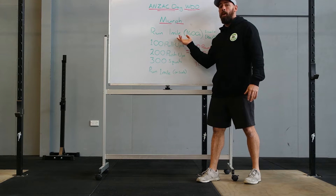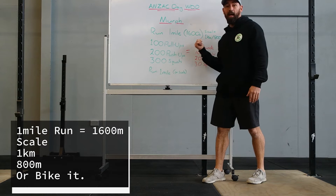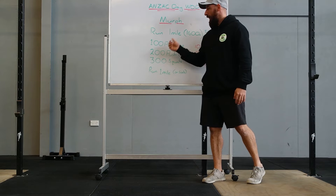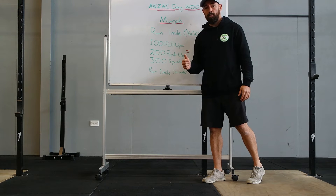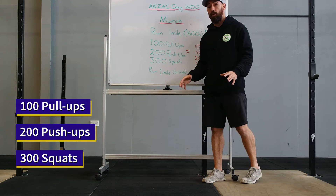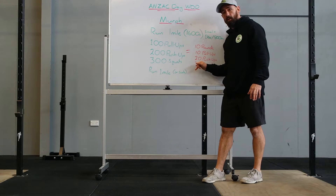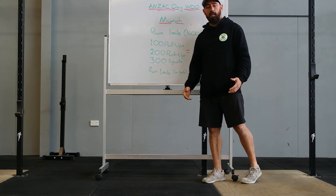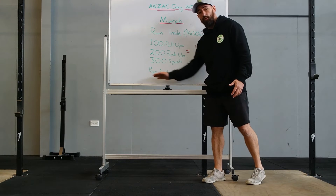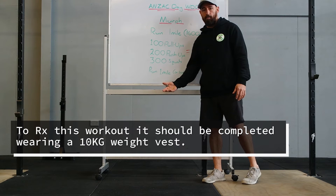It opens up with a one mile run. If one mile is a little too much, it's fine if you cut it down — get it down to 1k or 800 meters, or maybe do it on a bike. After that it's 100 pull-ups, 200 push-ups, and 300 squats. A good way to get through this is to break it into 10 rounds: 10 pull-ups, 20 push-ups, and 30 squats — 10 rounds of that — and you'll get through this pretty quickly. Then we finish with another run, same distance: one mile, or 1k, or 800 meters.